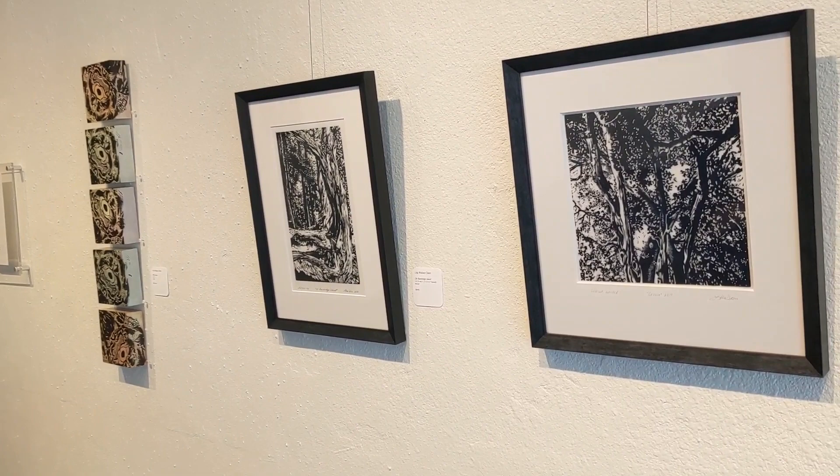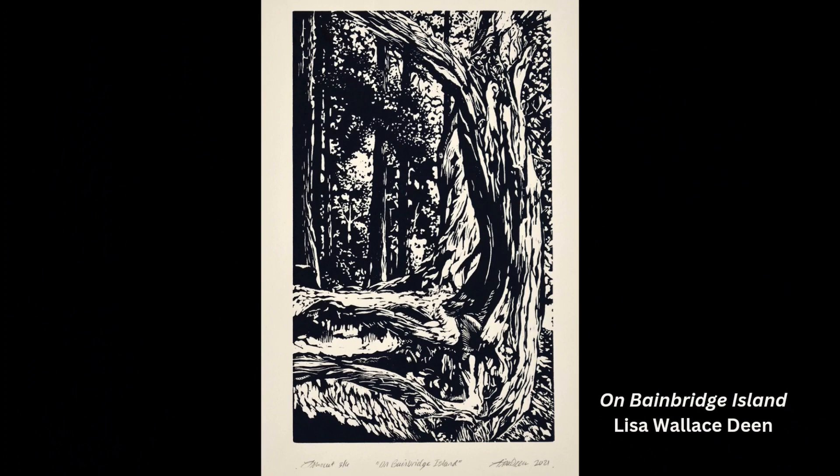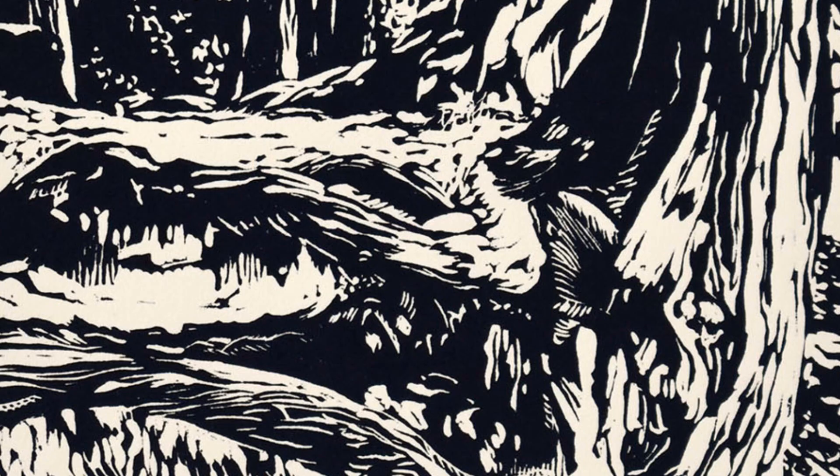Good morning, I'm Lisa Dean and welcome to the Kreuzer Gallery. I'm excited to share my work with you. We're going to start over here with some linoleum block prints — artists call these lino cuts. These are works that I started about six years ago. I had always taken pictures of old trees and roots and upturned roots, and I never thought that I was going to make art out of them.